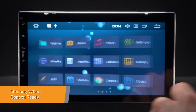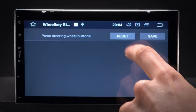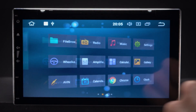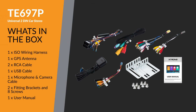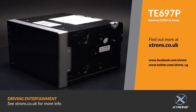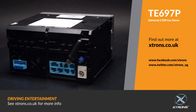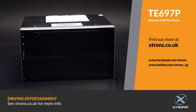Take control of the music safely and concentrate on the road ahead. Via the supplied canbus box, the unit will work with the original steering wheel controls.